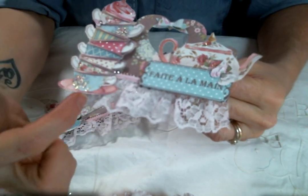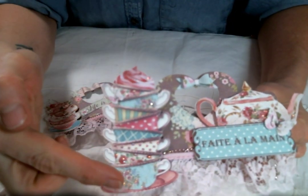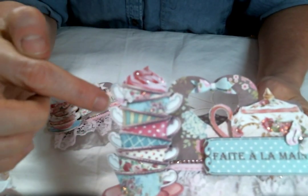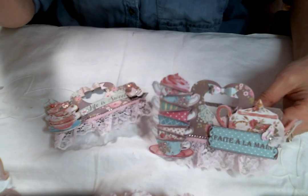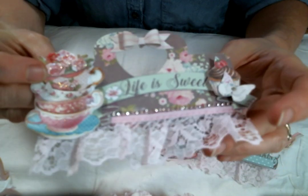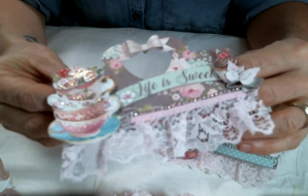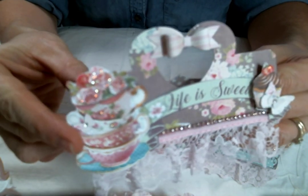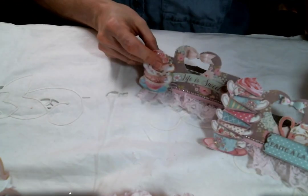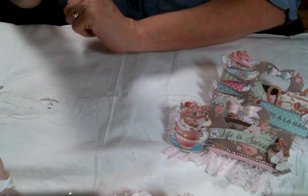I started by layering some lace and some pink cup chain that I got from Angel Dream Crafts and then I fussy cut out some bits from the paper. I stickled them and then I put a couple of my butterflies here and there. On this one I did the same thing - you can get a better look at that cup chain here. I absolutely love it and I just glued that down with some glossy accents. Works like a champ. And more stickles and a couple more of my butterflies. I just think the bag toppers are so cute.